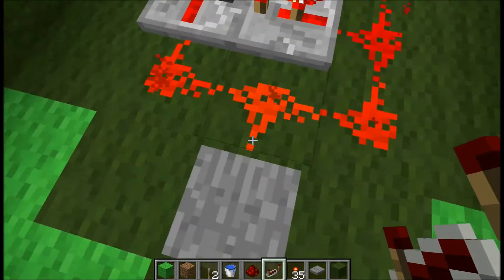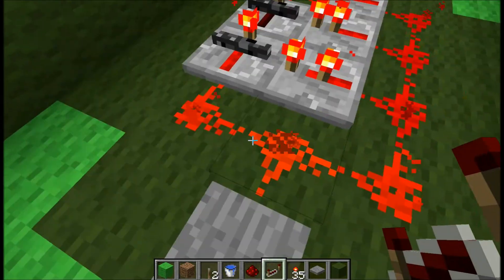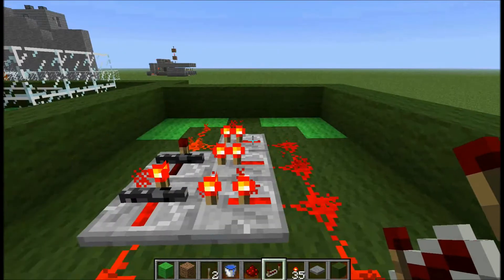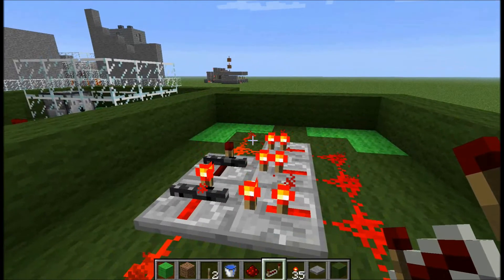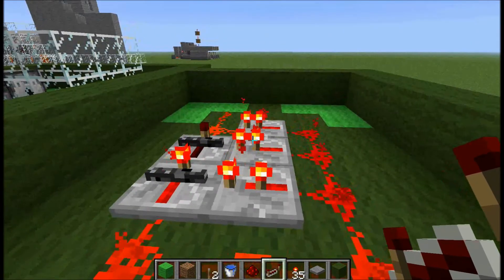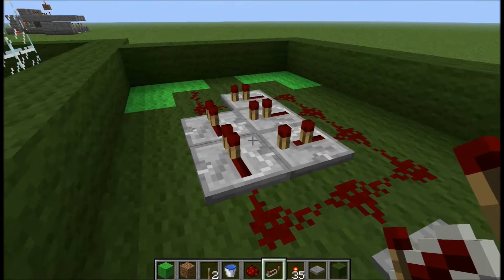This right here is a circuit that I made recently. Pressure plates, they just kind of send a signal when they turn on, and that just kind of wasn't good enough for what I needed it for. So what the circuit does is when you step off the pressure plate, it sends that extra little pulse at the end there.